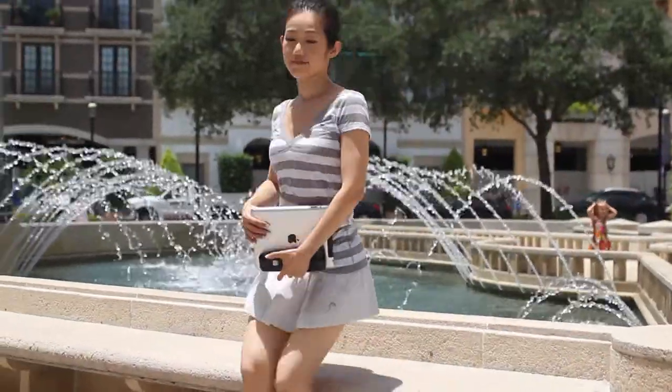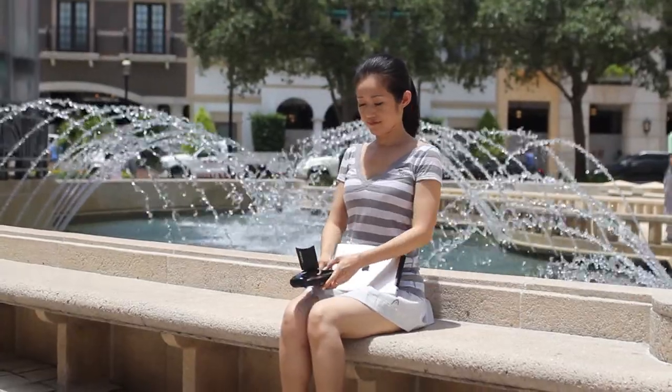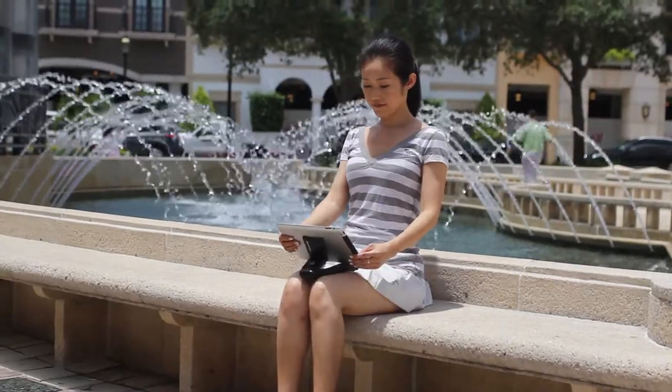Finally, you can listen to high-quality music or view movies with great audio anywhere — the beach, public places, in a car as a passenger, or at home.